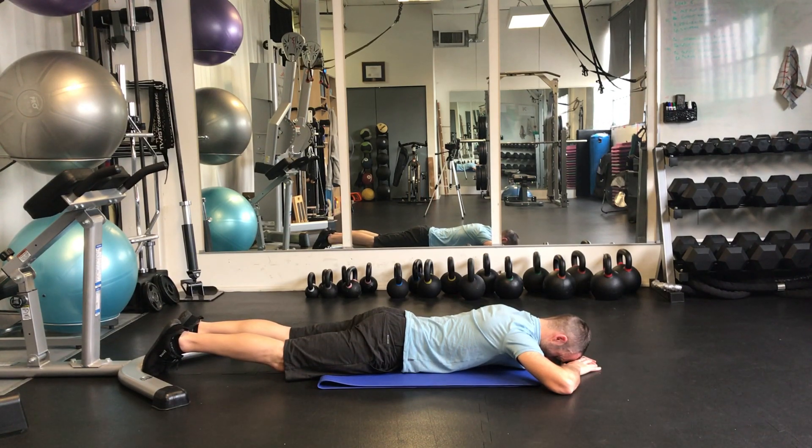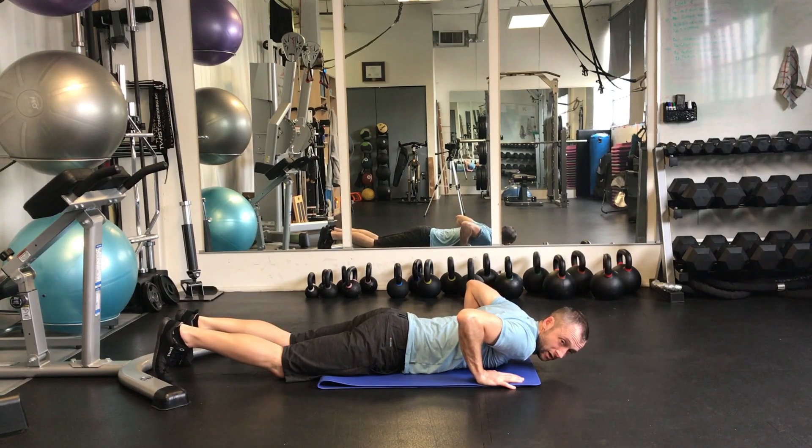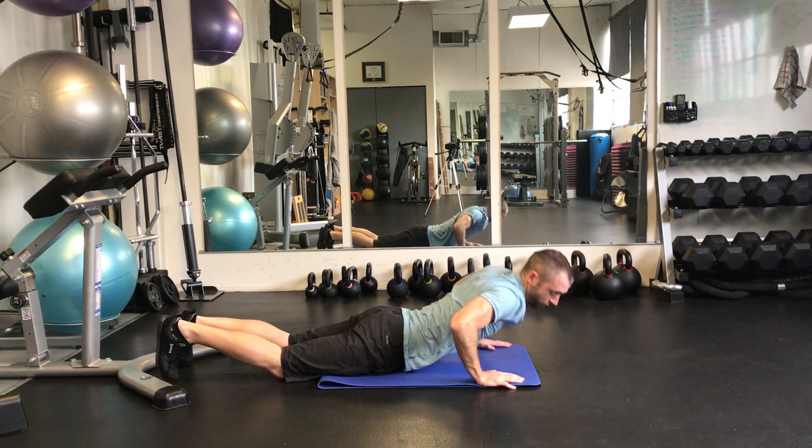Sometimes squeezing your glutes can help to stabilize the lower back if you find it's really trying to recruit too much. So just that gentle lifting of the head off the floor, trying not to extend or push with those arms.